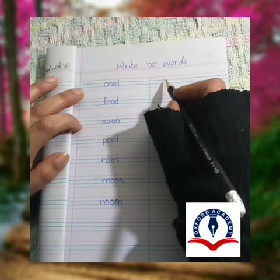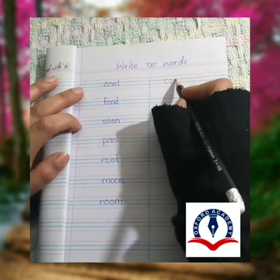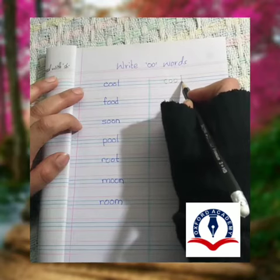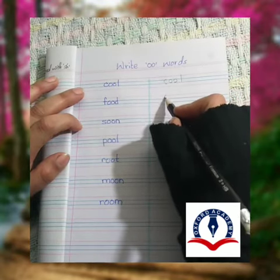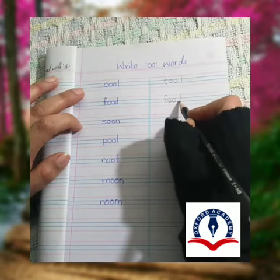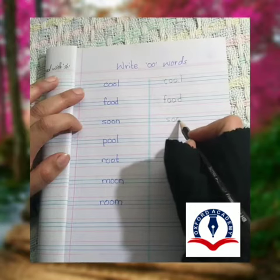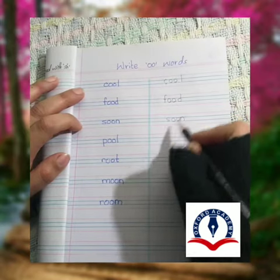Write with me. K-U-L: Cool. S-U-D: Food. S-U-M: Soon.